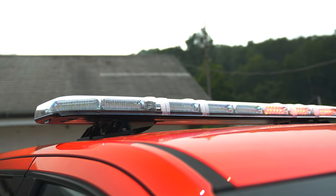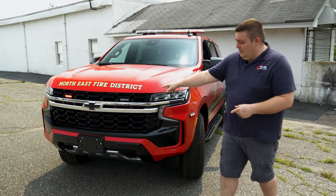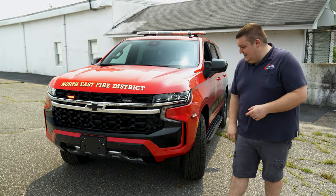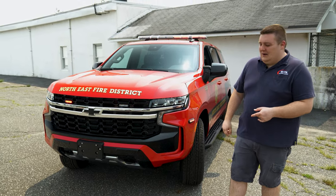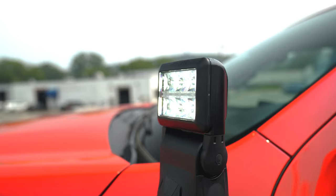Up top we have a Whelan Centurion light bar. The vehicle is powered through the Whelan CORE system. In the grille we've got dual color ions, and the headlight flasher is currently on park kill. We have our ions on the front fender and our Argus spotlight.